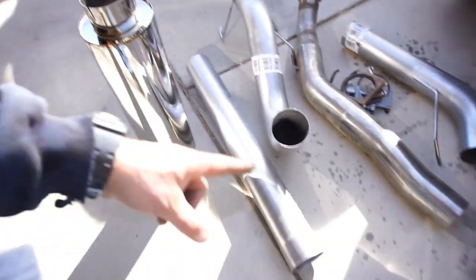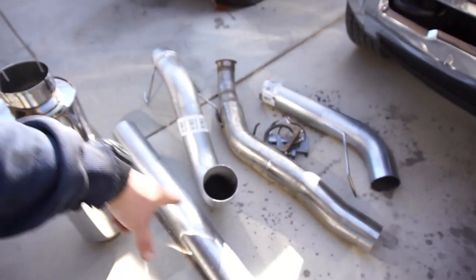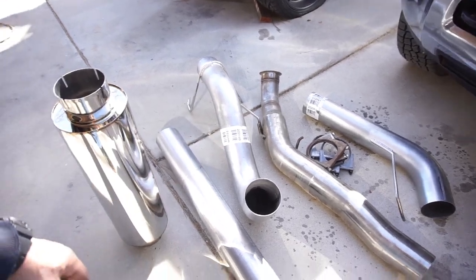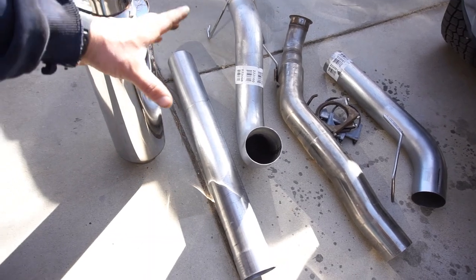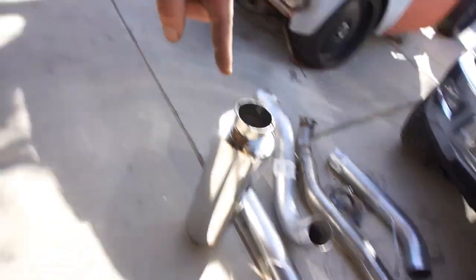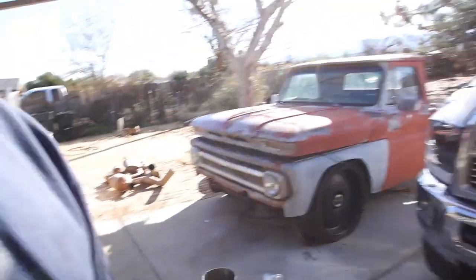This pipe's going to go under there, the muffler is going to go there, and then the over-axle pipes will be right there. I might have to cut this pipe down or add in a piece - I've got a couple other like 16-inch and 24-inch pieces. Anyway, out with the old, in with the new.